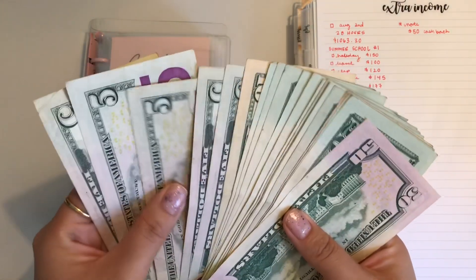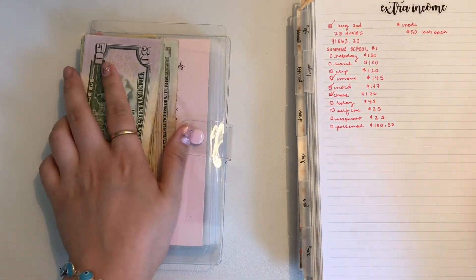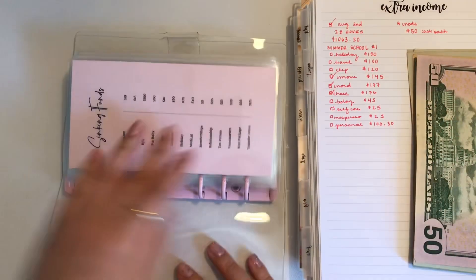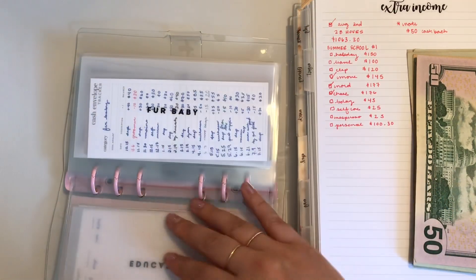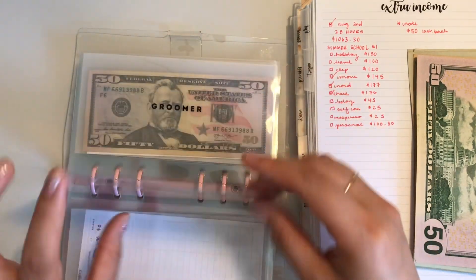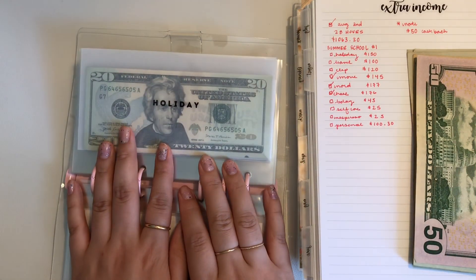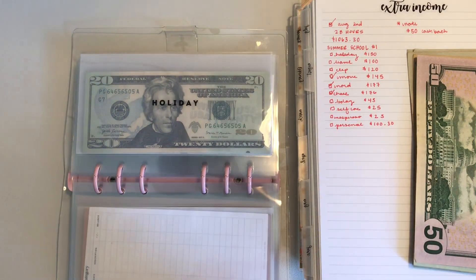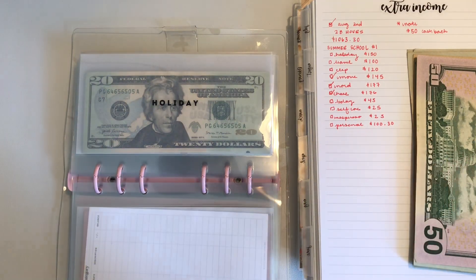We have $495 in cash. I already got paid, so we are going to stuff Holiday first. These are my sinking funds. These cash envelopes are from Mary Plans and I just ordered a holiday set from her — I just love her stuff. It's so simple and neutral, minimal. I love it.